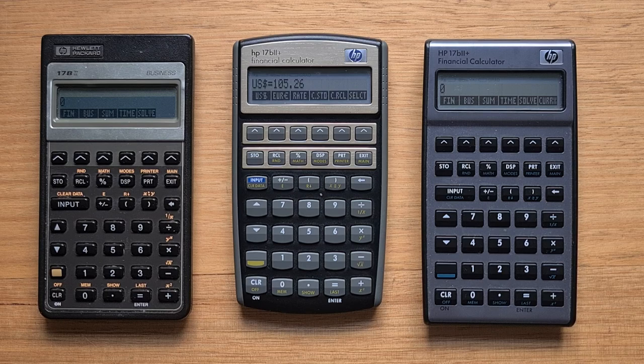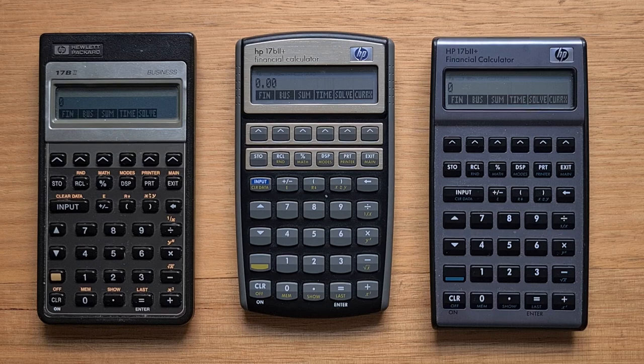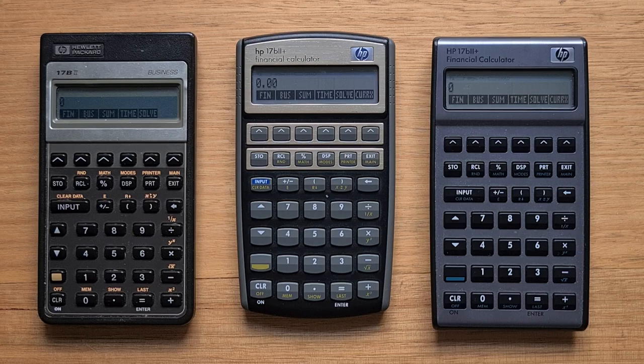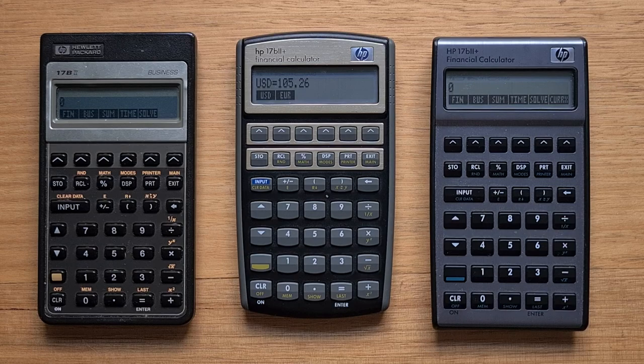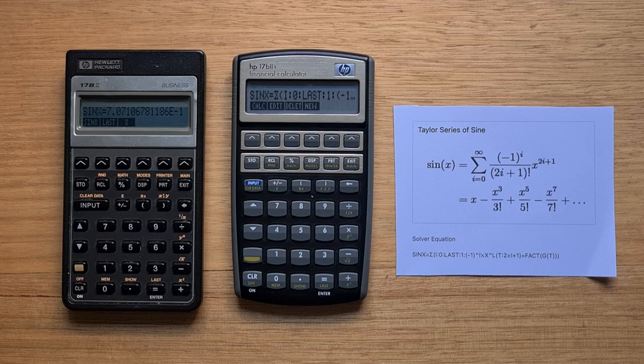The currency conversion is useful, but it's also easy to implement using a solver formula. For me, the killer feature of the 17b2 series is the solver, which is really useful for business calculations. In the solver, you can define a formula like USD equals euros divided by 0.95, then hit the calc button and the solver creates menu items for each variable, so you can populate your known value and solve for your unknown. The solver was re-implemented in the 17b2+, and it does support the same features as the original, such as conditionals and let and get.